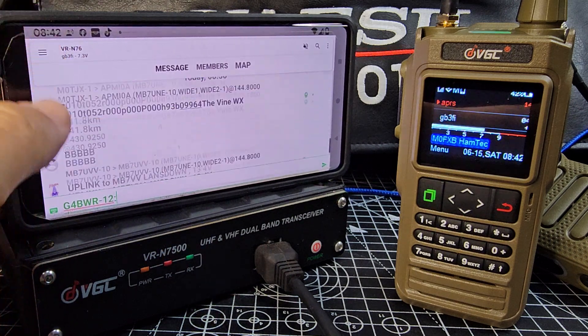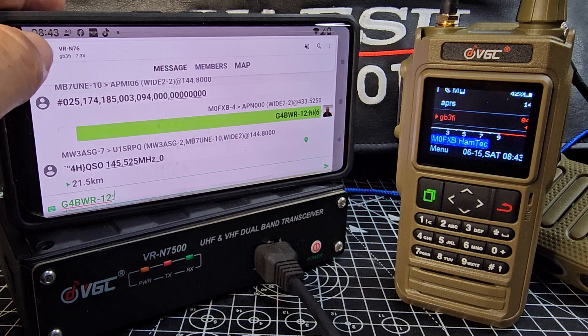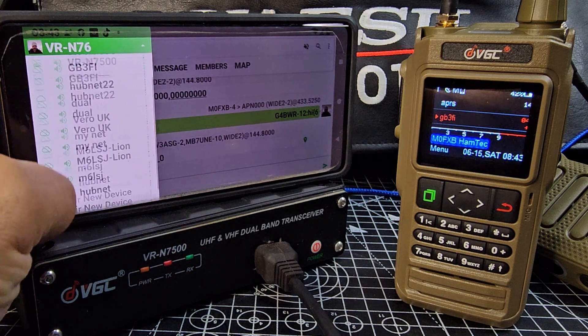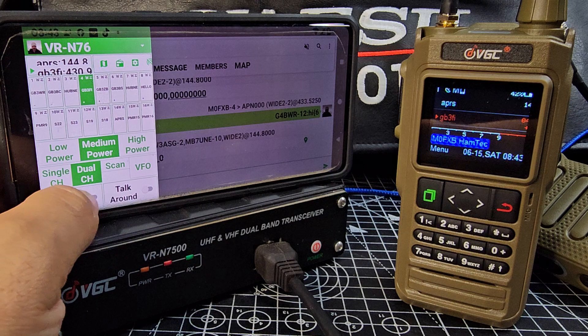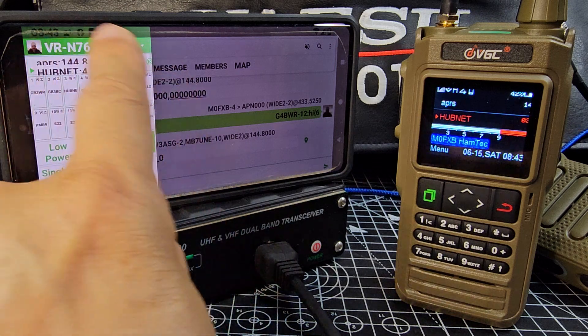This device actually records audio as well, which I think is great fun. When you're using it as a normal radio, go back to normal radio and we'll go to dual band. I can hit scan and it will now scan all of my channels.